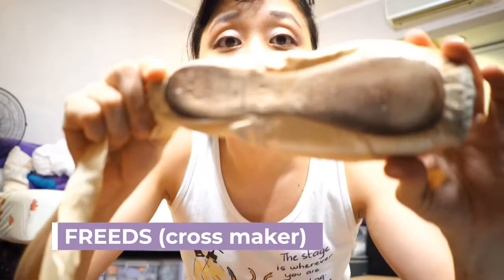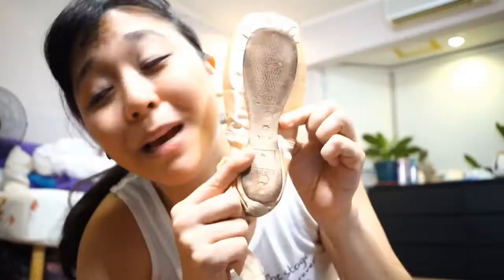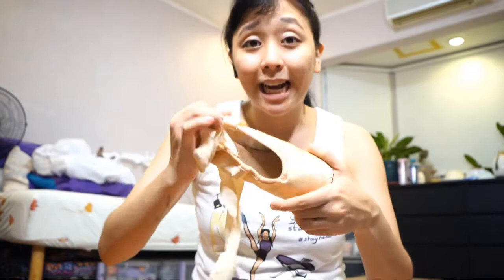I use Freeds — so these are my Freeds. They're in the Cross maker, if you can see that, through X. What's really cool about Shukot is that they put your name on them. They weren't able to do that for these because I had to ship them over from Tokyo, since I can't go home in the pandemic.